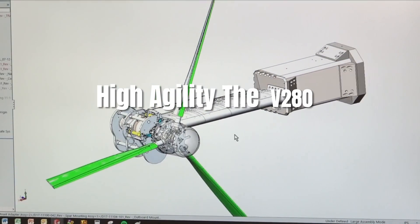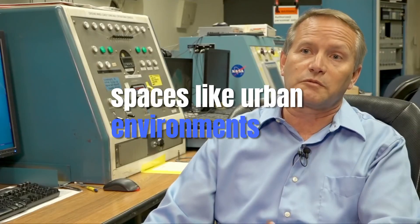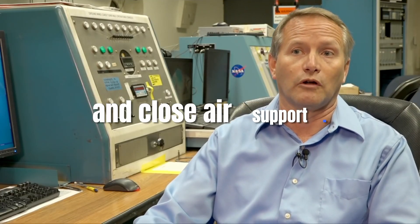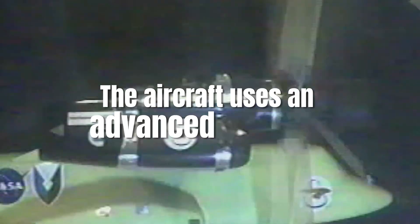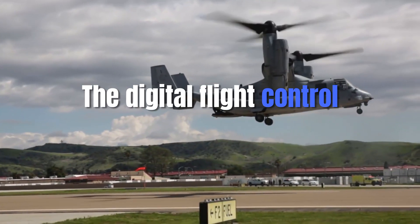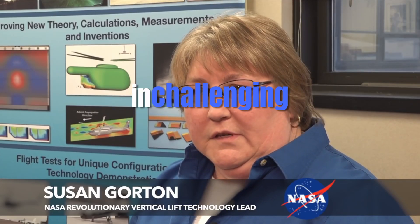The V-280 boasts superior agility thanks to its tiltrotor design, allowing it to perform precision maneuvers in tight spaces like urban environments or rugged terrain. This makes it ideal for a variety of mission profiles including reconnaissance, troop insertion, and close air support. The aircraft also uses an advanced fly-by-wire system, which allows for more precise control and enhanced safety. The digital flight control system reduces the pilot's workload, enabling them to focus on mission-critical tasks while ensuring smooth operation in challenging environments.